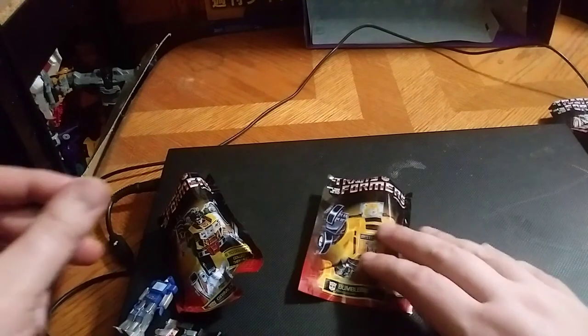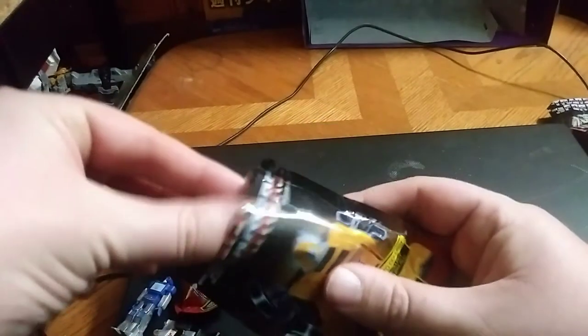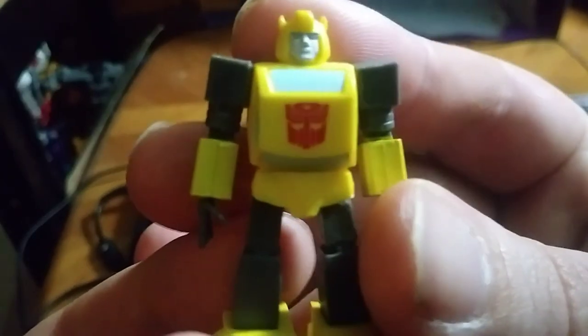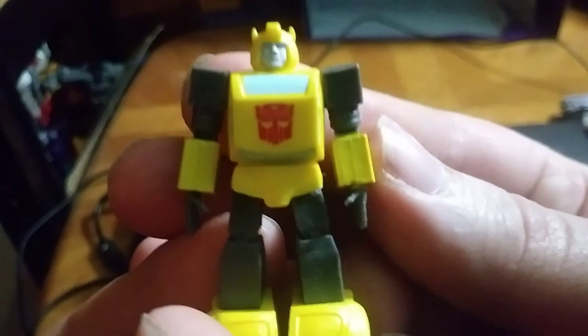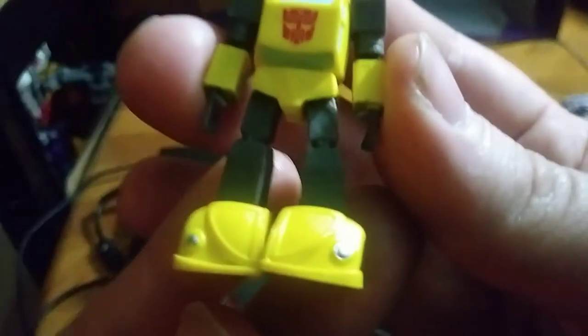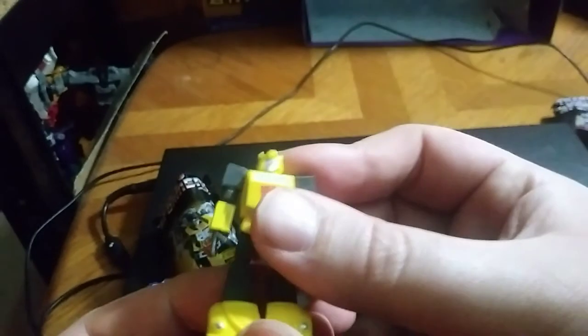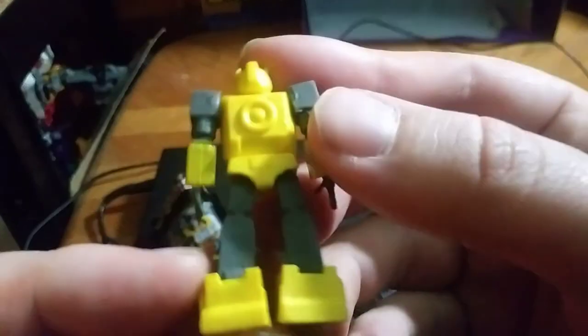And now for the most loved of all Transformers, known in the G1 cartoon — it's Bumblebee. Little Bumblebee. And he looks very impressive. All accurate, G1 accurate. I love it. Even the back is well sculpted and painted. These figures are well sculpted and painted.